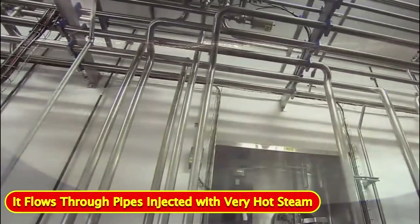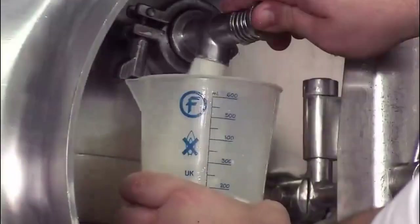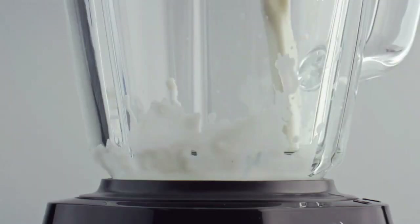It flows through pipes injected with very hot steam, which kills off any remaining microorganisms. After a quick cooling, the soy beverage goes into a homogenizer. It pushes the beverage through small holes to break down the fat, reducing the size of the particles. The soy beverage then accumulates in a sterile tank until they're ready to package it.